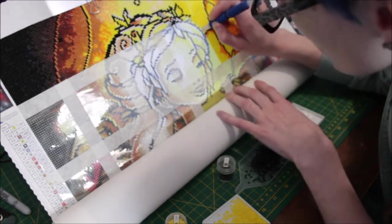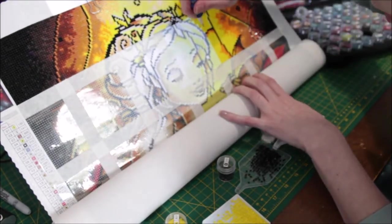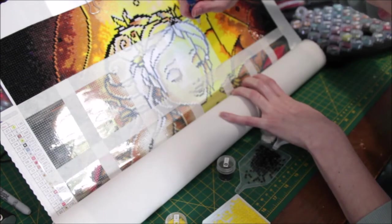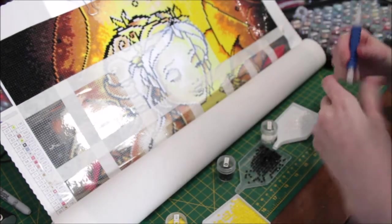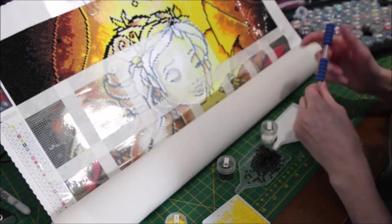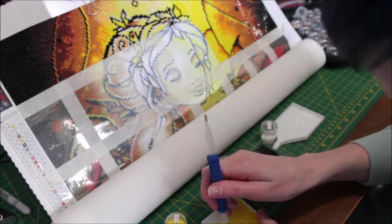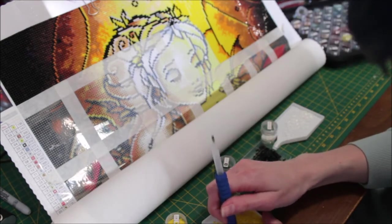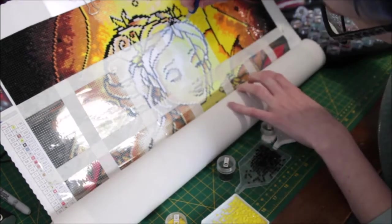With such a big canvas, having it rolled up makes it a lot easier. Now of course if I had a double-sided adhesive canvas I couldn't do this — only poured glue can be rolled. You could technically do it with double-sided adhesive but you'd probably get more rivers in your canvas. So those ones would have to stay flat in my personal opinion, but any poured glue is perfectly okay.